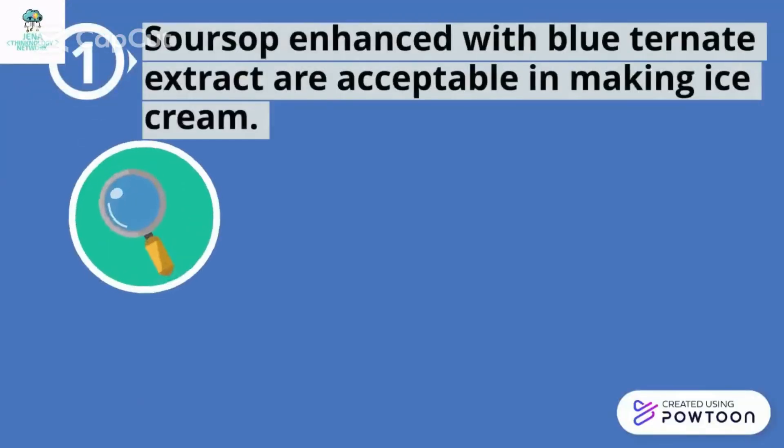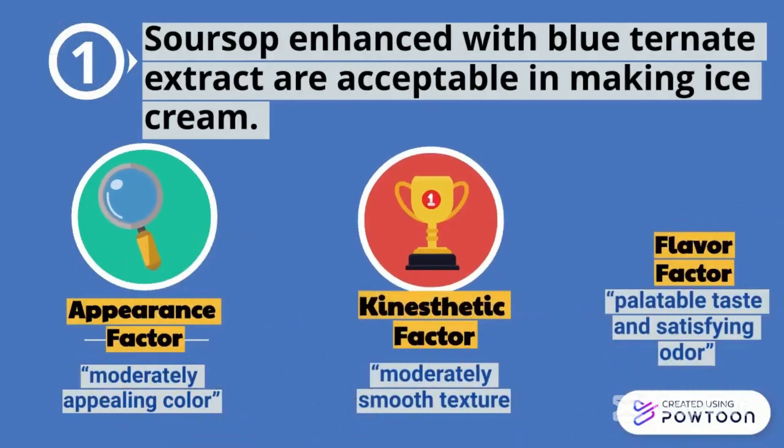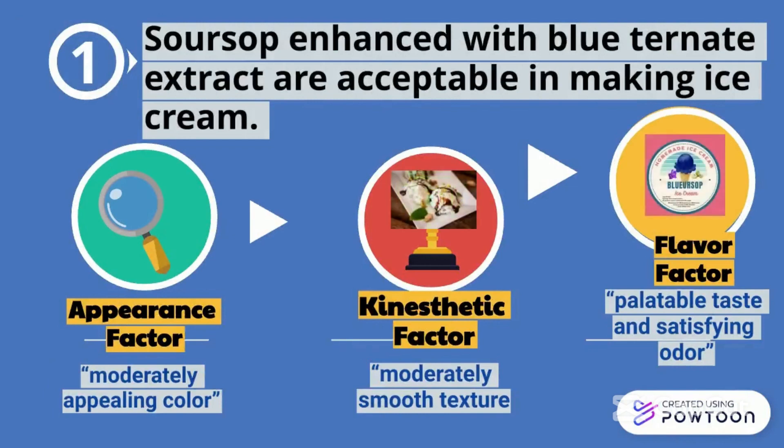First, soursop enhanced glutathione extract is acceptable in making ice cream for its moderately appealing color, moderately smooth texture, palatable taste, and satisfying odor.